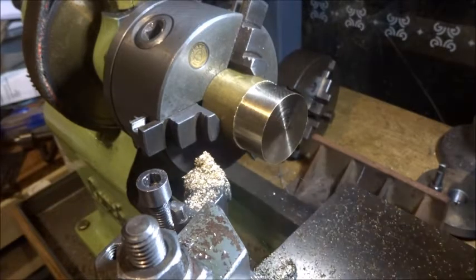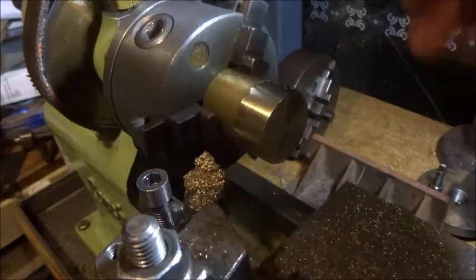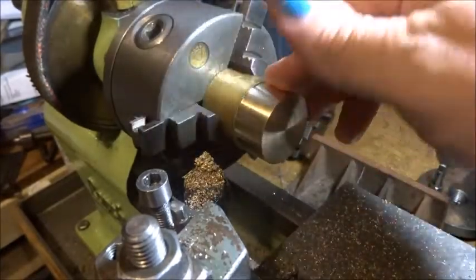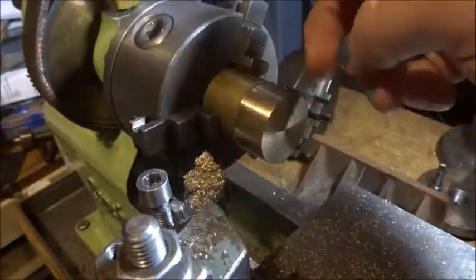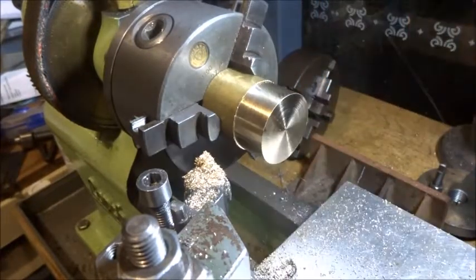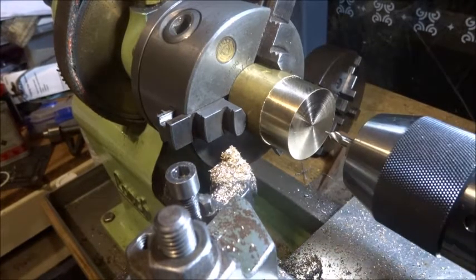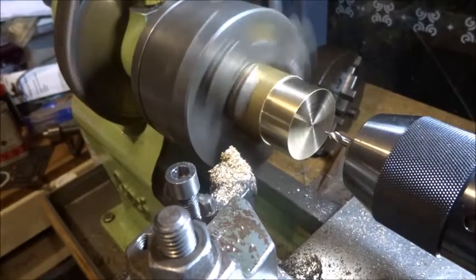Hi guys, it's Emma again, welcome to part 7 of this engine revealed. This is the flywheel — I've chucked up a bit of 50mm brass, just ordinary brass, and faced and machined the end of it. So the first thing really is to put a centre drill in it — that's pretty straightforward.